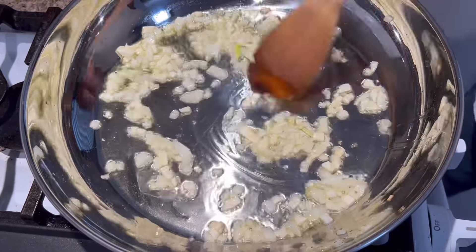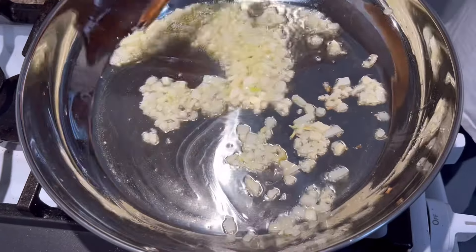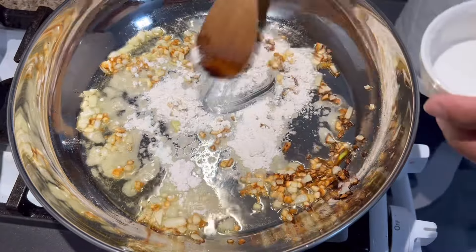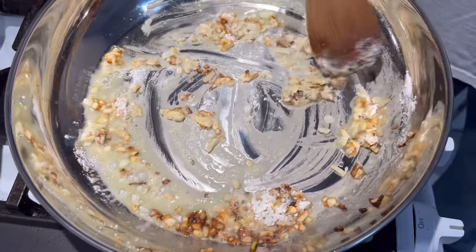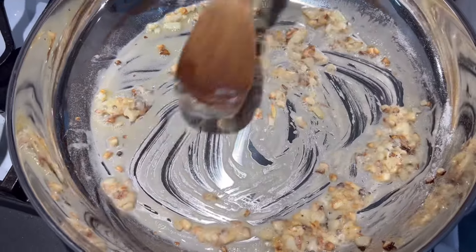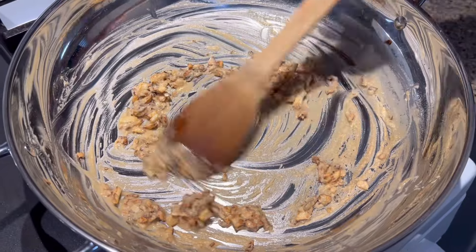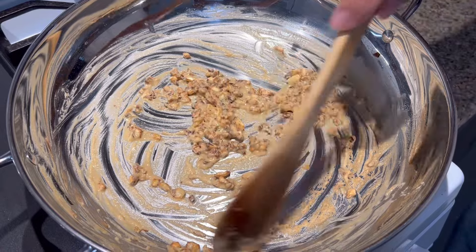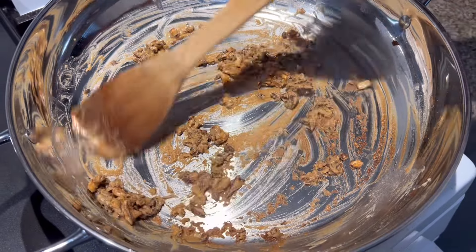I'm going to just stir this up. It's nothing like a homemade gravy. It's nice, good, and brown. I'm going to put this flour in here. It depends how light or how dark you like your gravy. I like a real dark gravy when I'm doing certain things. So I'm just going to let this get nice, good, and brown. See how nice and brown this is coming out? This flour is getting nice and brown.